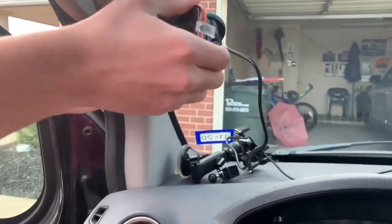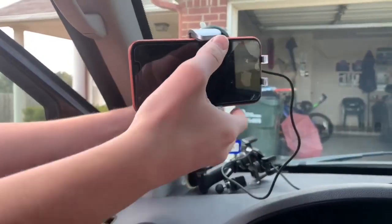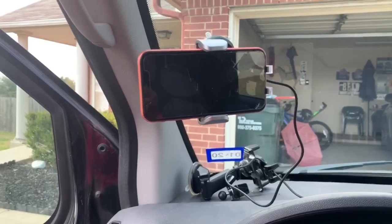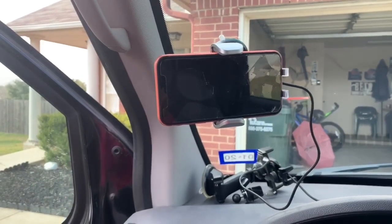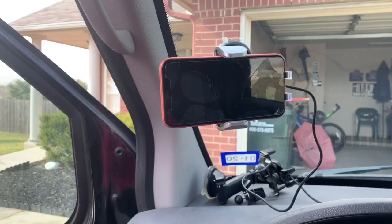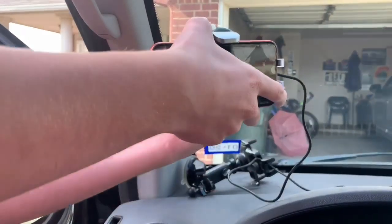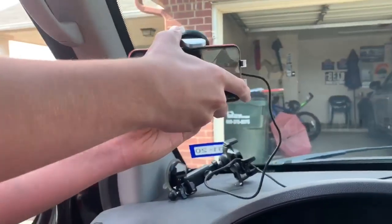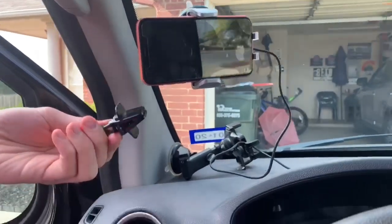My other mount didn't have all these features, so this is wonderful. Like I said, it's called VicSeed, and the company was gracious enough to send it to me for a review. I like it much better than the one I had. It's around $50 on the website — I think I paid about $45 for mine, but for an extra five dollars this one has a lot of better features. The neck also extends so you can position it closer to you or closer to the windshield.